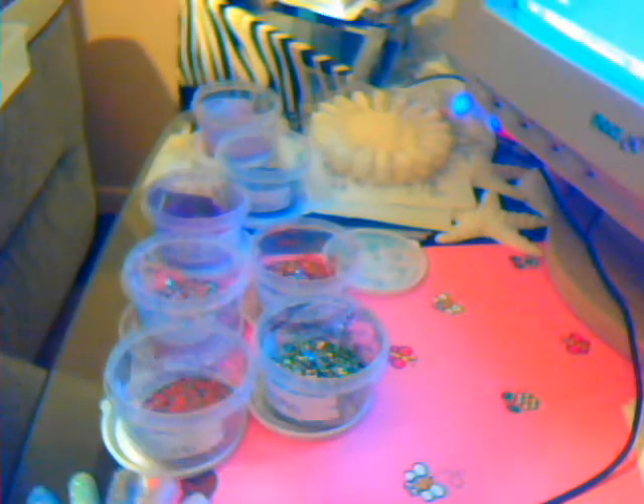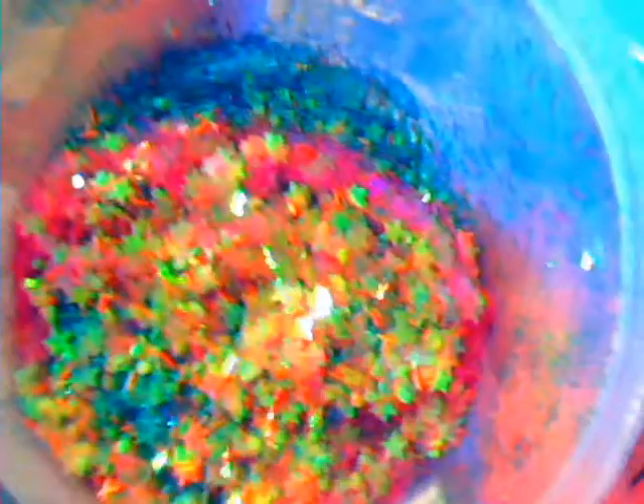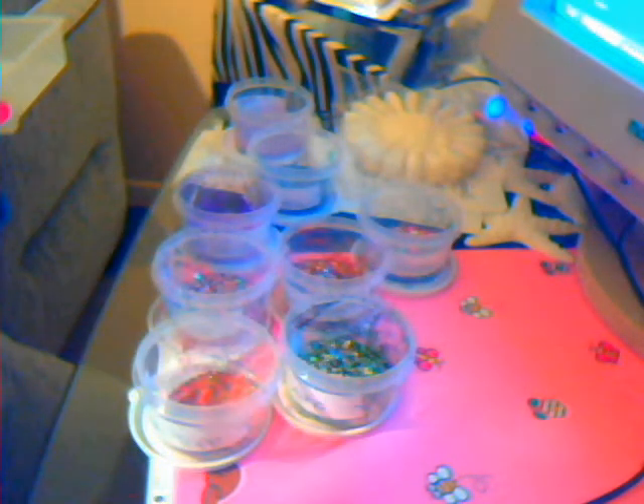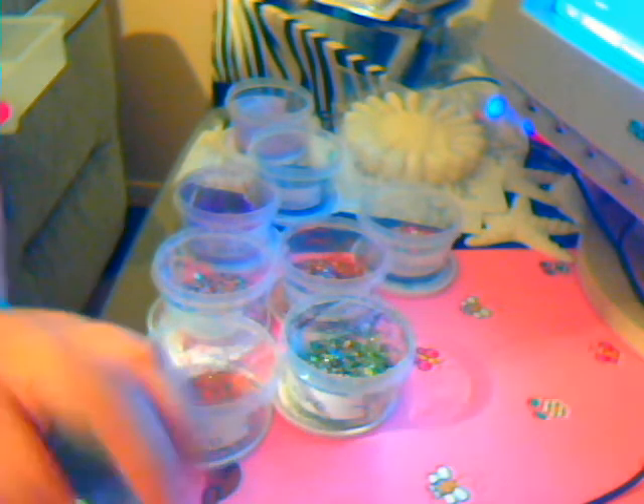Next is Horatio. This one right here is the Horatio mix that I did, and this is what it's going to look like on your nail. It's a really light blue color. It came out like a lighter blue and a pink, but it has like stars in it, different things like that.